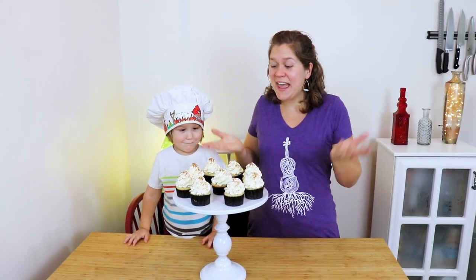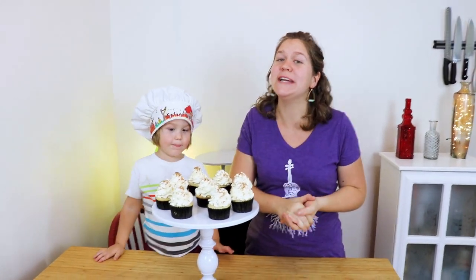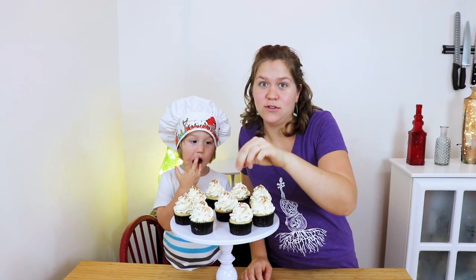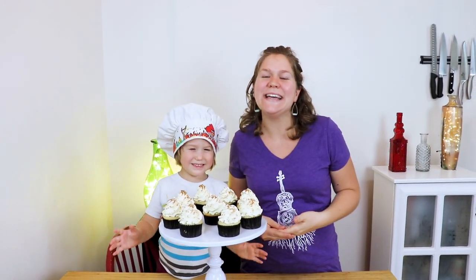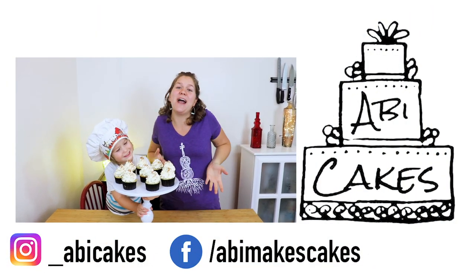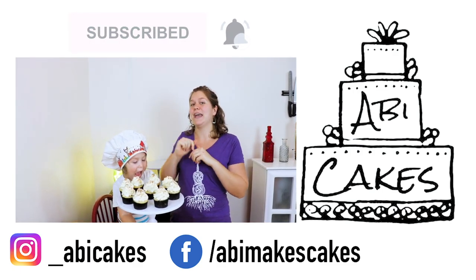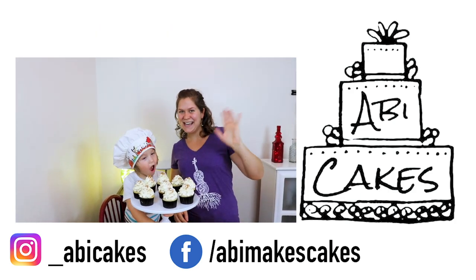There they are — our eggnog cupcakes! These are delicious and also super easy, so they'd be great for your next Christmas party. If you want to go above and beyond and make them adult eggnog cupcakes, you can stick little bottles of rum in each of these. I hope you've enjoyed this video and will make these — if you did, please let us know in the comments below. Don't forget to like and share with your friends. If you haven't already, please consider subscribing to our channel and hitting the notifications bell so you can see when we post our next video. Have a great day! Bye bye!